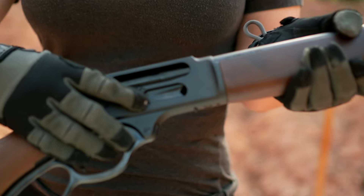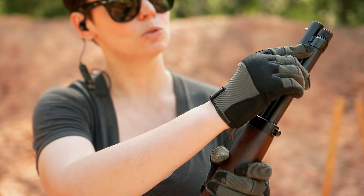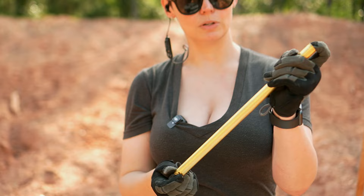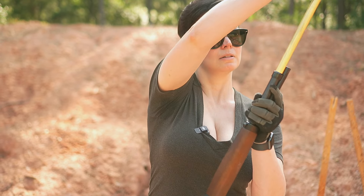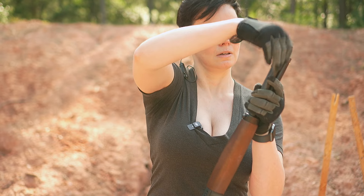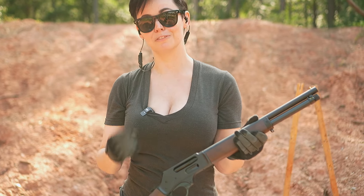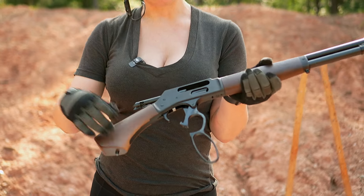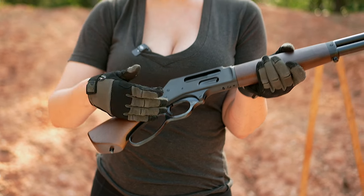To load, you can either side load, or a really cool thing is you can twist this here, pull this out, load it this way, and then just pop it back in and you're ready to go. You just drop the lever which moves the action, and when you bring the lever back you are ready to fire.